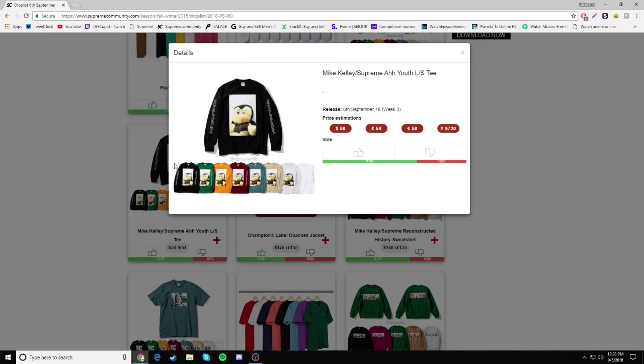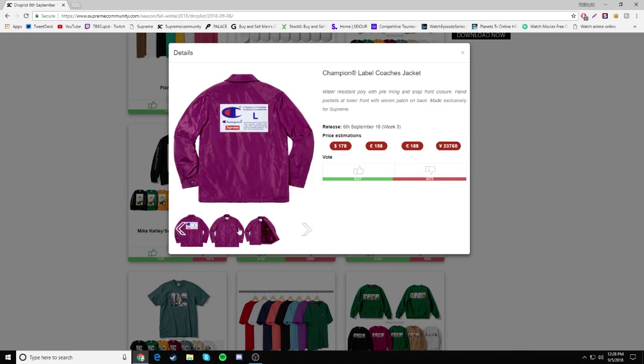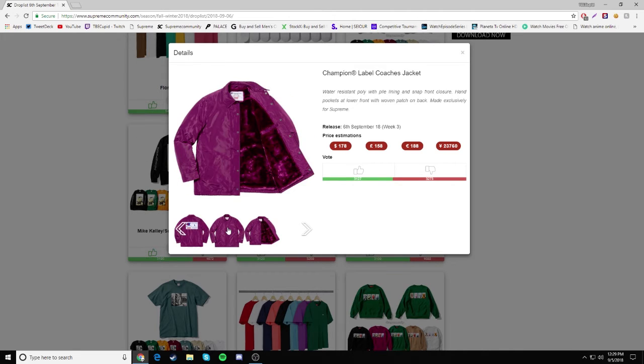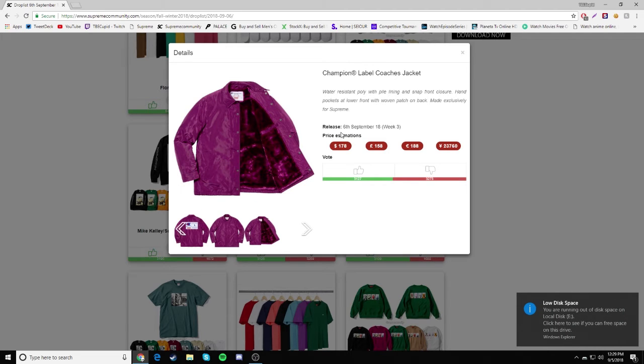Next we have the Mike Kelly Supreme Ayuth Long Sleeve Tee, which I honestly don't really like. We have the monkey on the front and Supreme on the side — nothing too crazy. I don't like the font they chose either. $58 — going to be a drop. Then we have a Champion Label Coaches Jacket, so they snuck in a Champion collab. I don't like the colorway that much, but the inside looks nice and comfortable. $178 — going to be a drop.